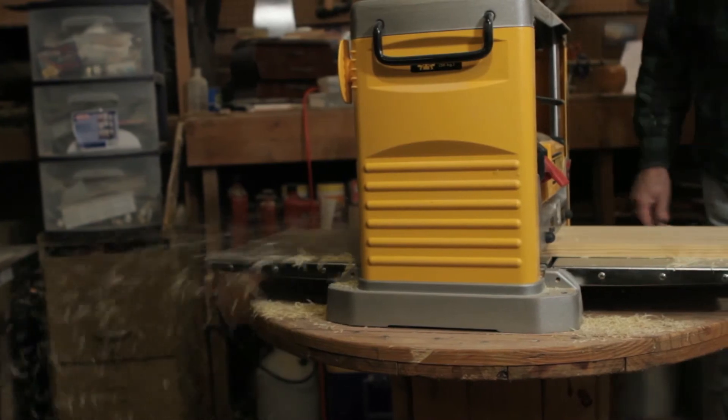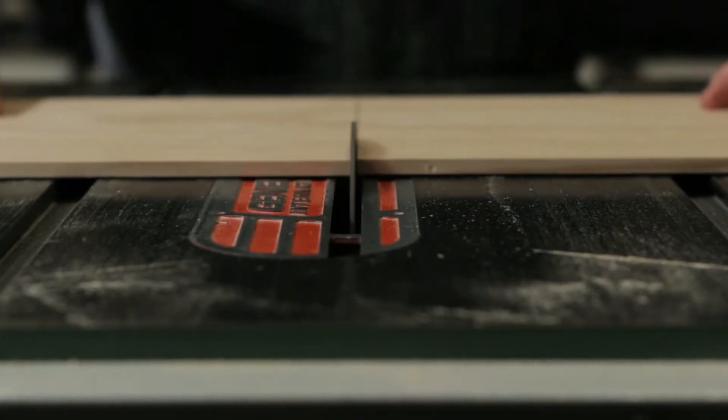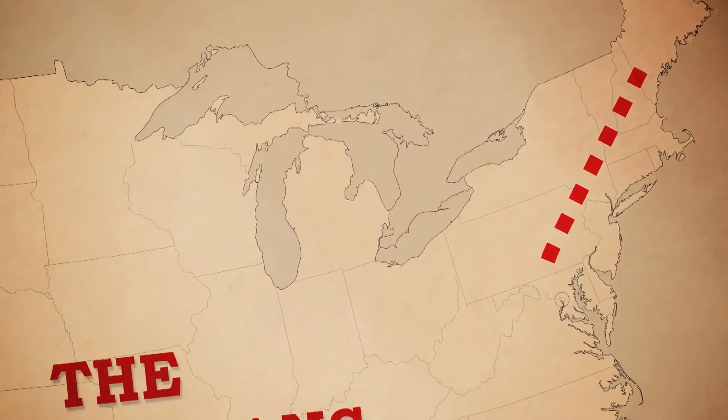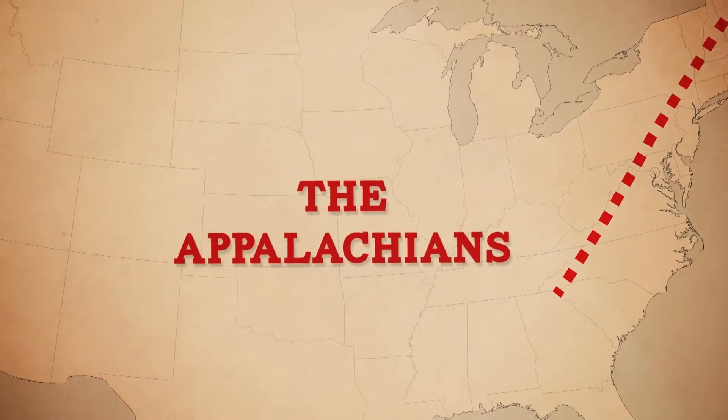Hi, my name is Bill DeCasse, and I'm owner of Appalachian Spirit Folk Instruments. I've been making Zithers, which originated in Switzerland, and eventually came over to this country during the European expansion. It was brought into the Appalachian mountain area, which starts in Maine and flows through South Carolina down into Georgia.